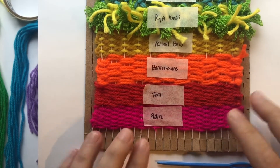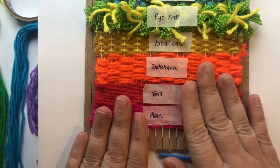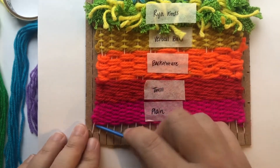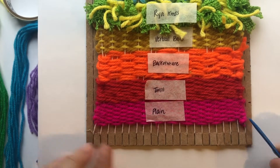It's time for some fringe. Fringe is the last thing that you do before you take your whole entire weaving off the loom, because I think it's easiest to put fringe on when you have some tension on your warp string still.